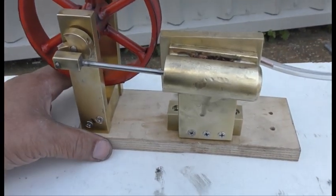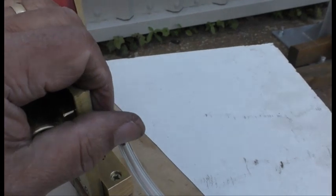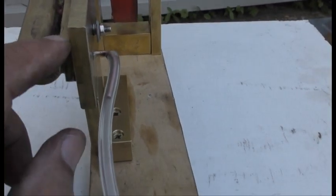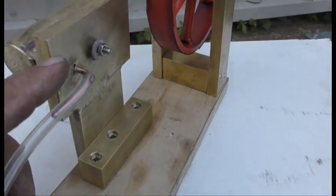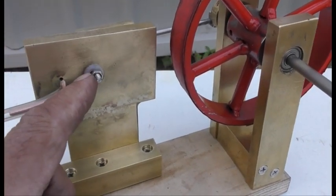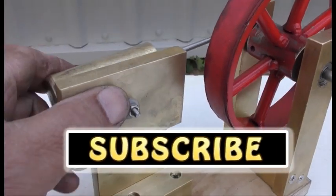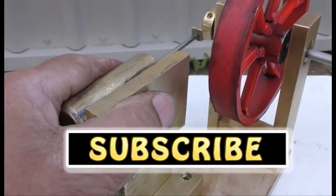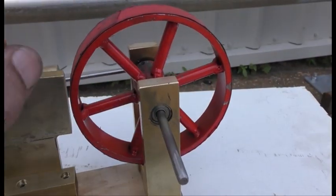Okay guys, so putting it together — a bit of a hassle, to be honest with you. These holes not matching 100%, but they are matching somewhat. And this here, I gotta get a stronger spring on that one so it holds this together. It's a bit loose — I can still feel it's a bit loose there.